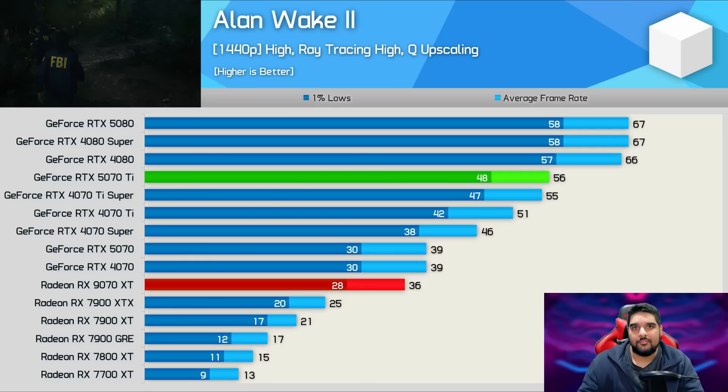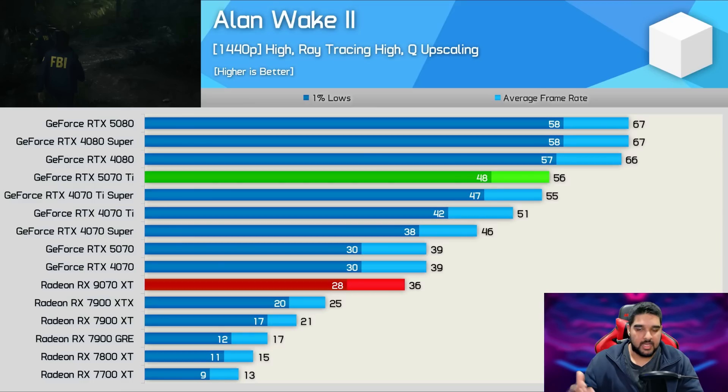Comparing the 5070 Ti to the 9070 XT in ray tracing — Blackwell versus RDNA 4 — it shows that NVIDIA is still far ahead, and Steve found a 25% margin in his review. But compared to RDNA 3, it shows that the AMD card has drastically improved ray tracing performance, as you have a chip with 64 compute units outperforming an RDNA 3 GPU with 96 compute units by a significant margin. TechPowerUp in their review actually showed better performance overall when it comes to ray tracing — in their Alan Wake 2 ray tracing result, the 9070 XT is on par with the 5070 Ti. Again, this isn't a knock on anyone's review, but it highlights why you should look at as many reviews as possible, because they could have tested with different settings, different levels, etc.